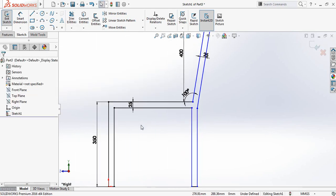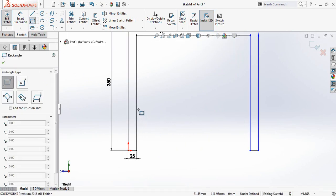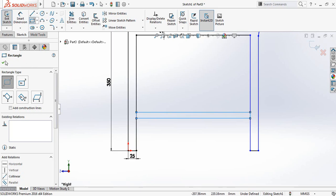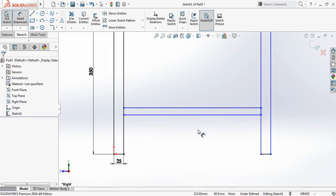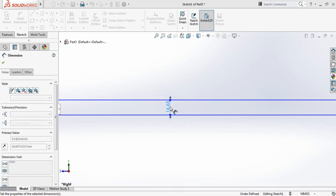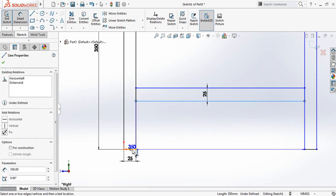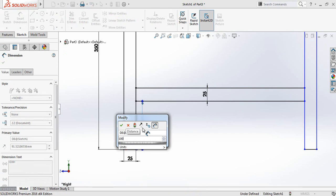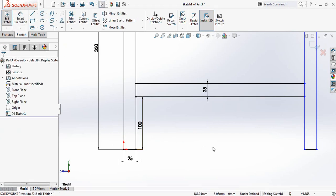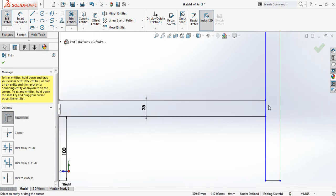Now select Rectangle and draw a rectangle. Go to Smart Dimensions — it will be 25 millimeters, and the distance from this line to this yellow line will be 100 millimeters. Now go to Trim and trim this part and also this part.